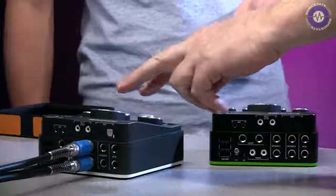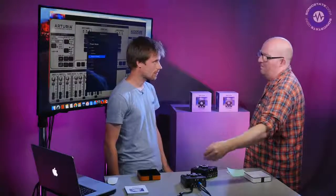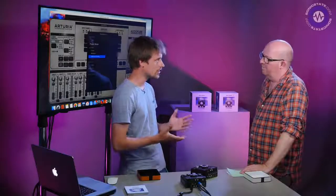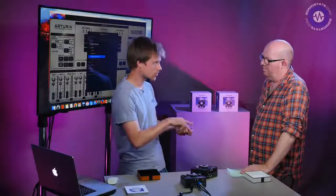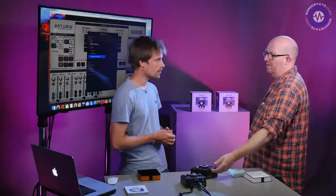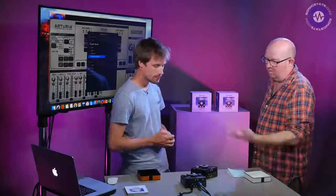Regarding the phono inputs: there's only one input type — there's no gain switching on the phono input. The phono input always has a really large gain because the audio transmission level from a phono cartridge is always very low — about minus 20 dBV. However, the input does have quite a wide range, so you can plug in a DJ mixer's phono output or a turntable and have the choice of how you use it.